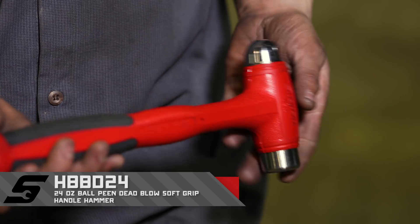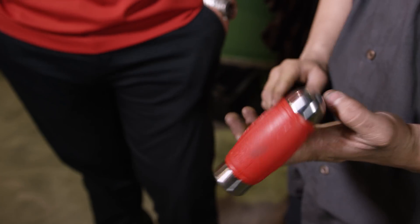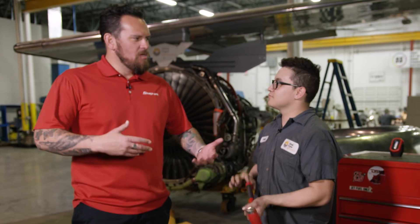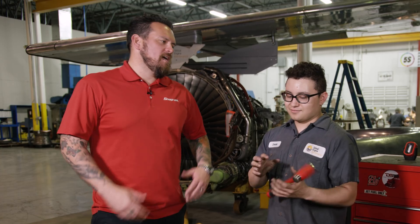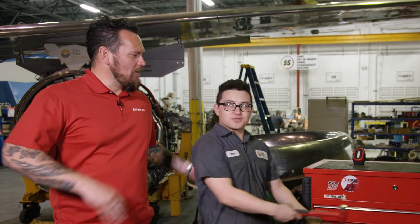So first Snap-on tool — what was it? The first Snap-on tool I bought myself was this hammer. Can you tell a difference between a Snap-on hammer and a competitor's hammer? Yeah, honestly, it's just better quality. So already at a young age you're seeing the difference between competitors and Snap-on tools. What's next on the list that you need? I need more tools — sockets, eventually.